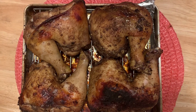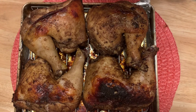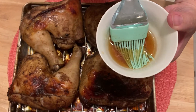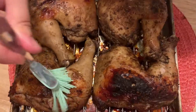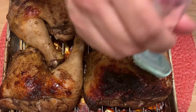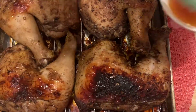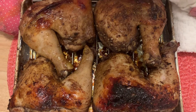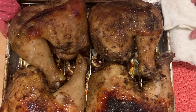So here it is, the drumstick that I have just taken out from the oven. The last step we're going to do is — I already mixed honey, 1 tablespoon of honey — brush that on the thigh. Now I'm going to put this back into the oven for about 2 to 3 minutes.